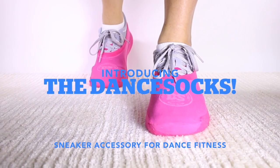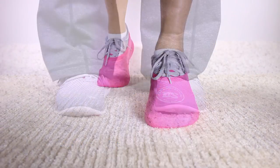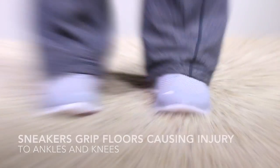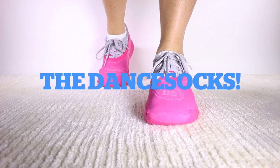Introducing the Dance Socks, sneaker accessory for dance fitness. Sneakers grip floors, limiting movement, causing injury to ankles and knees. Not anymore, using the Dance Socks.